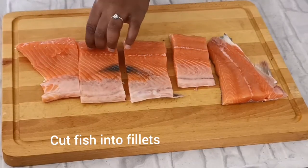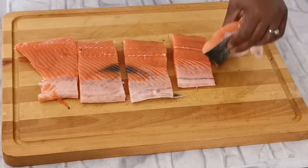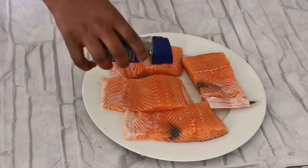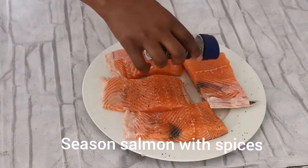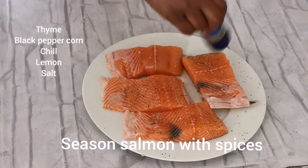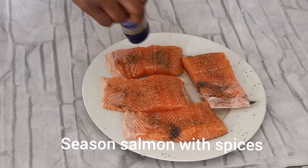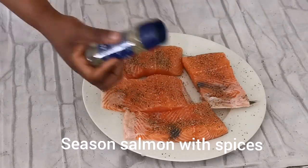So what I do is prepare the fish. You can buy already cut salmon but I prefer to buy the full salmon and do the filleting myself. I'm adding some spices — please check the description for the list of every spice that I use.